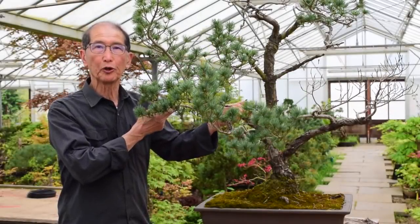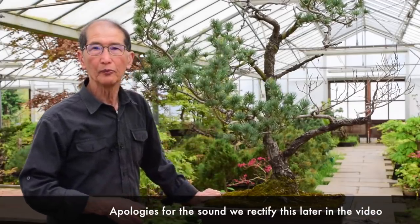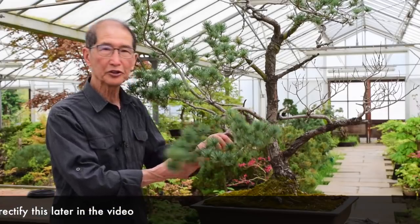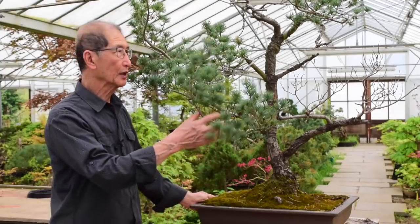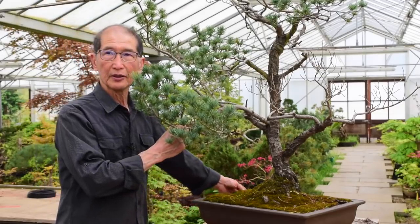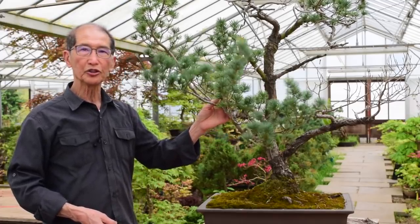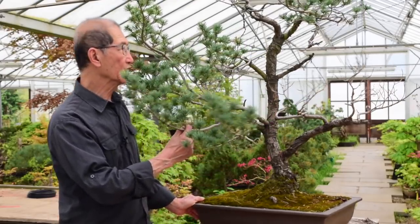I have another very interesting project for you today. Today is the 17th of April 2019, and I think word has got around that I'm able to transform all these ugly ducklings, for want of a better expression, into princesses or princes. So this tree, like most of these subjects that come to me for transformation and restyling, has quite an interesting history. It was owned by a lady about 30 years ago, and 25 years ago she decided to give it to her daughter, and the daughter half-heartedly kept it in her garden.